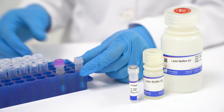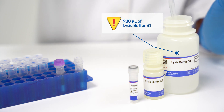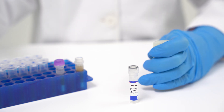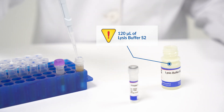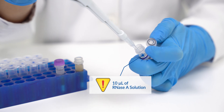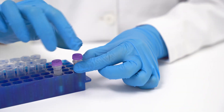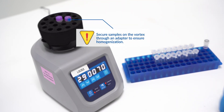Next, add the following buffers into the sample: 980 µL of lysis buffer S1, 120 µL of lysis buffer S2, and 10 µL of RNase solution. Vortex the sample to mix, taking note to secure samples on the vortex using an adapter to ensure good mixing.